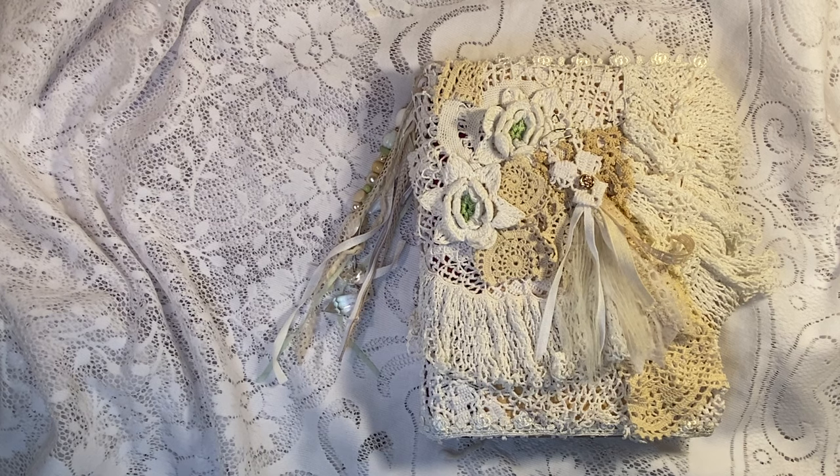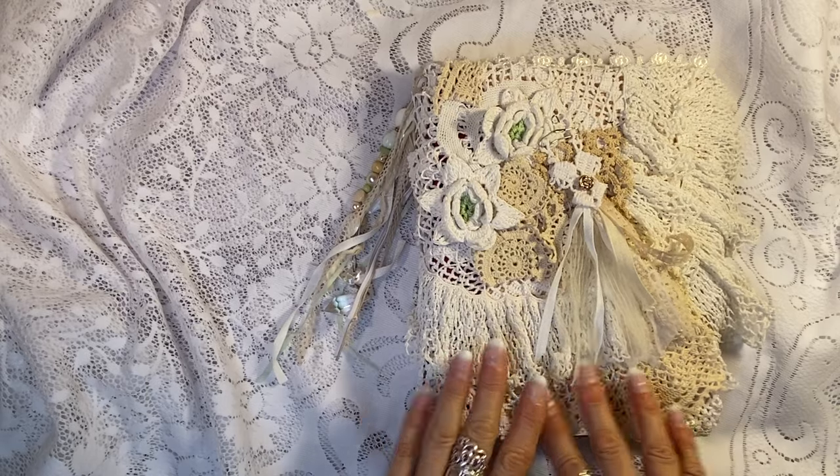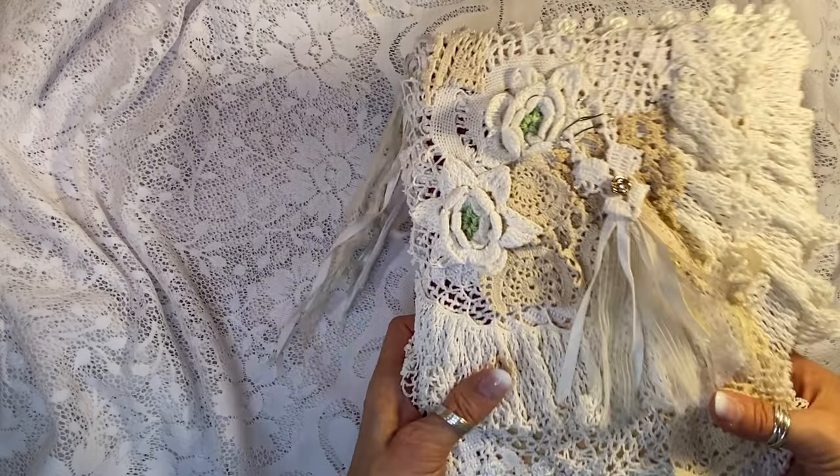Hi, it's Laura at HyperStamper. I redid the cover of this beautiful junk journal. This is a wedding junk journal.